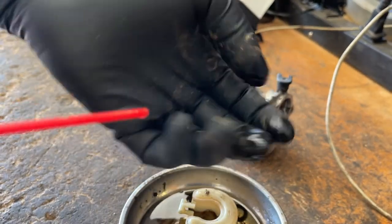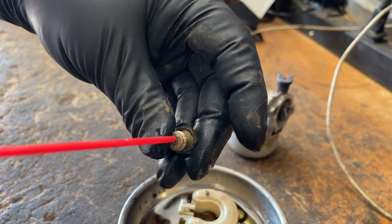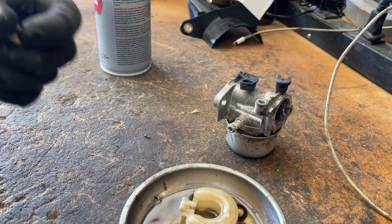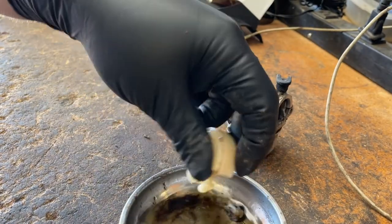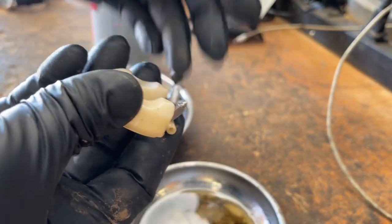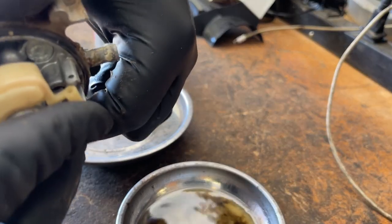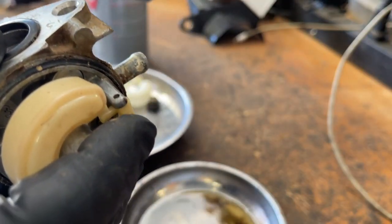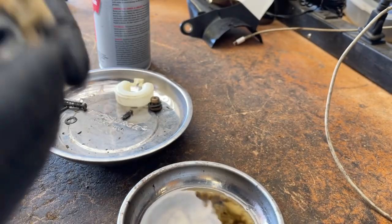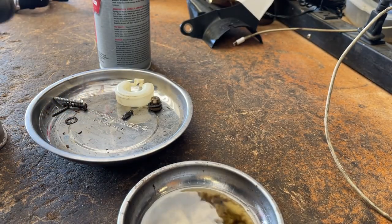I'm going to grab our aforementioned bolt. For the needle, just toss this back in, just like that. Grab your pin. Normally I do replace these gaskets, but I don't have any new ones on hand, so I'm just going to run with this one.